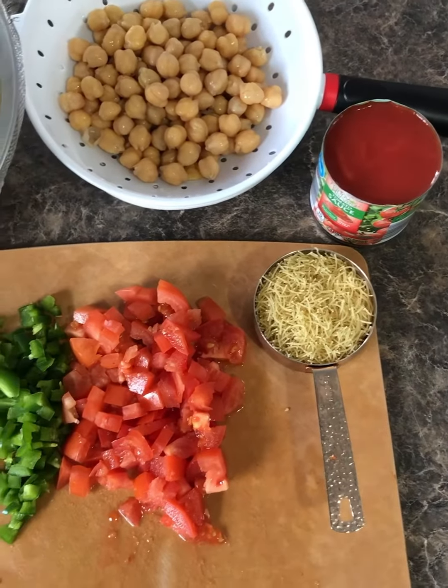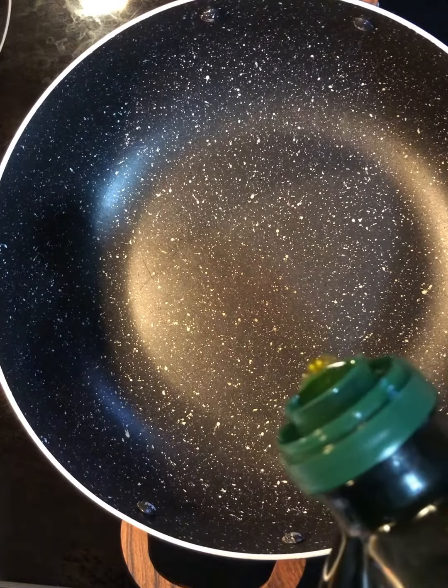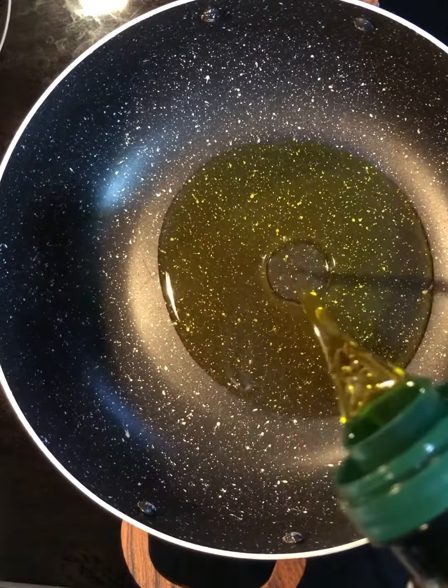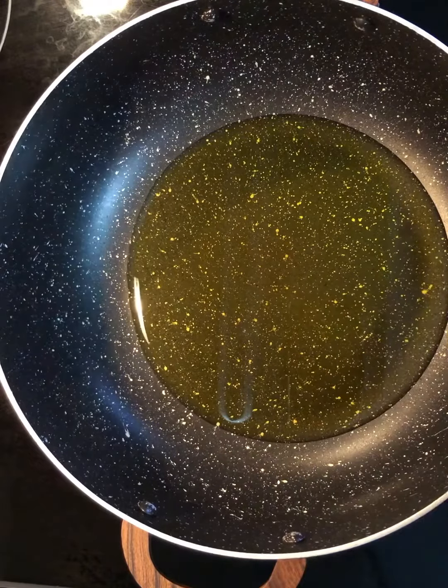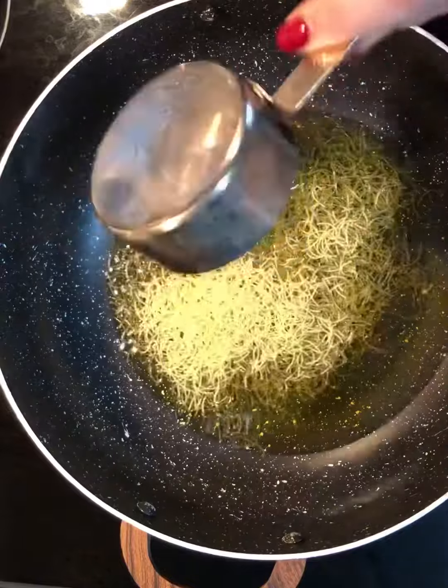Here I have my pot on the stove. I'm gonna add about three to four tablespoons of olive oil and wait for that to get hot. Next I'm gonna put in the vermicelli and toast it.